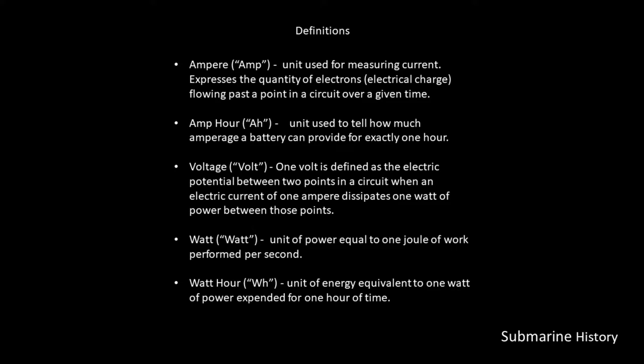We have a few definitions before we get into the briefing. I'm not going to read through these, but as always, feel free to pause the briefing if you want to study the slide and read these definitions.